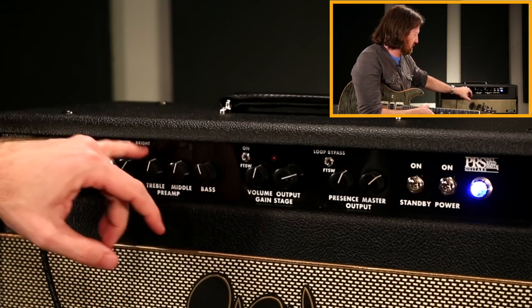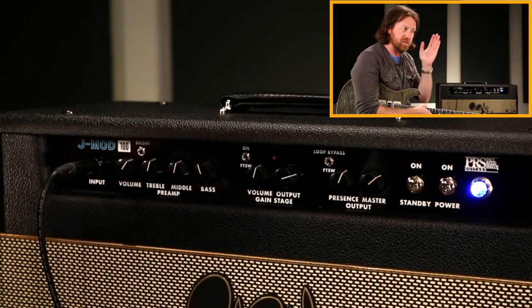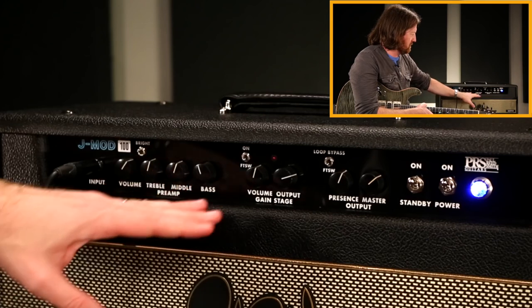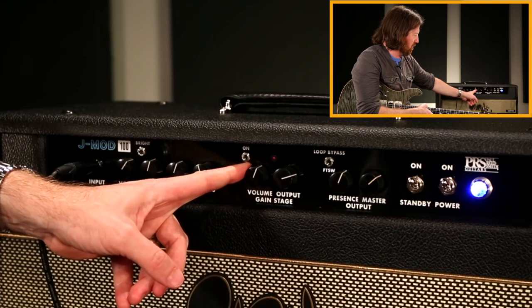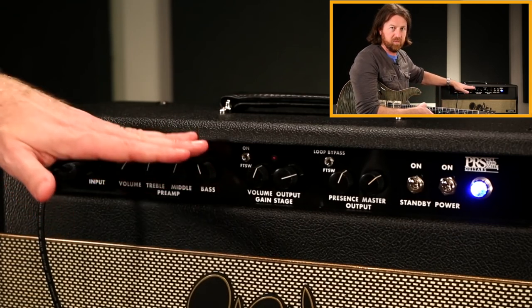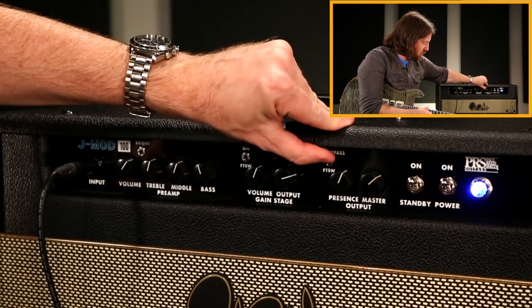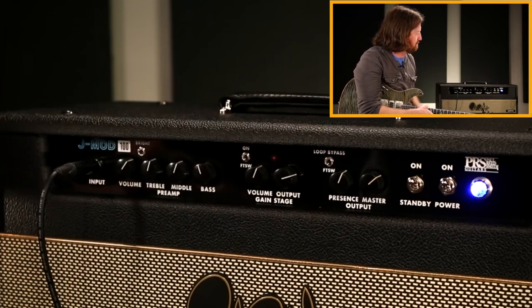Then there's the gain stage, which is essentially an effects loop after the preamp — it's not a separate channel, it's just an additional gain stage. So wherever the main settings are will still affect the way this sounds. You've got an input level which controls the amount of gain and overdrive, and an output level for that gain stage so you can balance it against the clean channel. Then you have the global presence control and master volume.